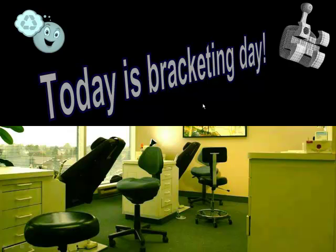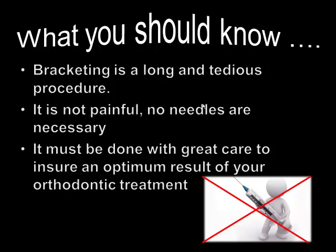Today is bracketing day — your first day with your new orthodontic brackets. What you should know before we start: bracketing is a long and tedious procedure, so you have to be patient. It's not painful and we don't use any needles, but we have to apply a lot of care to make sure that we are going to place the brackets where they're supposed to be, to ensure that you get the best possible result.